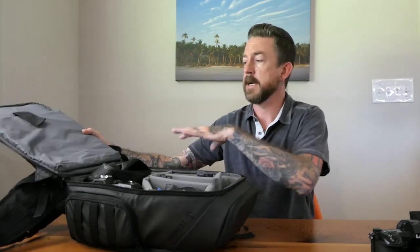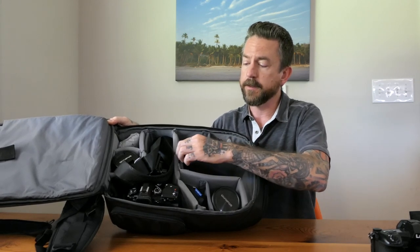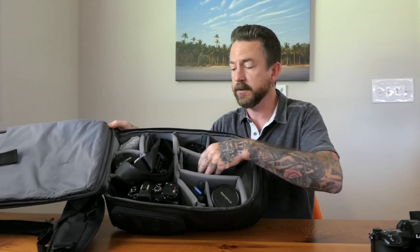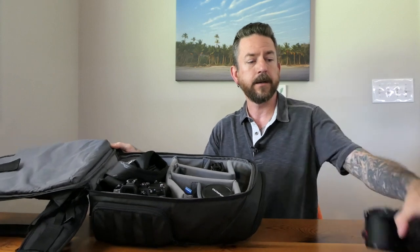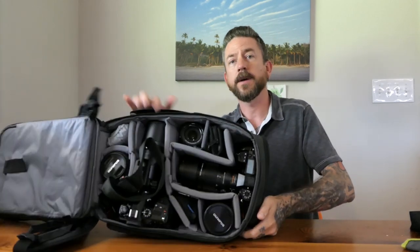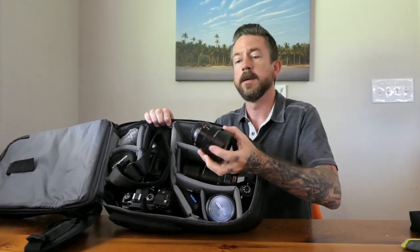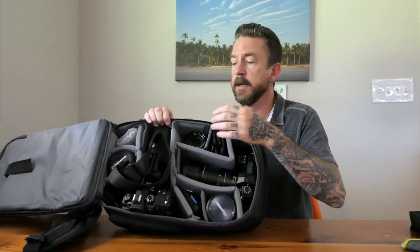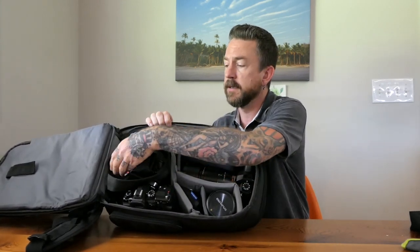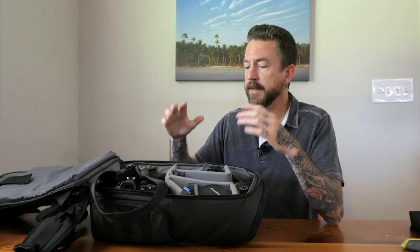Now let's get into the inside of the bag. This is pretty much how it comes set up — similar to what you'd see on the Tenba website. I'll take dividers I'm not using and move them to the bottom of a section. I have a Lumix G9 with the Leica 100-400mm lens on it and it fits in beautifully. The Leica 12-60mm fits with room to spare. The Olympus 12-100 f/4 Pro fits perfectly, and any micro four-thirds lenses I've tried fit fine.